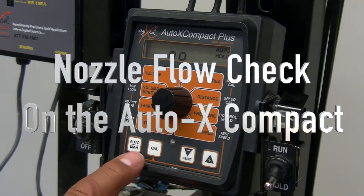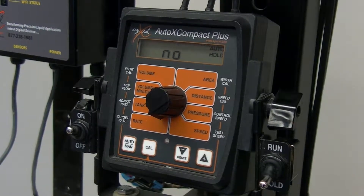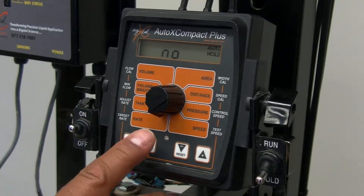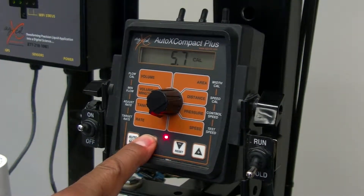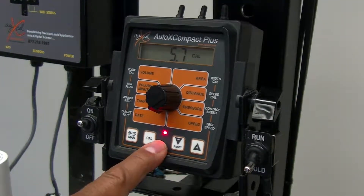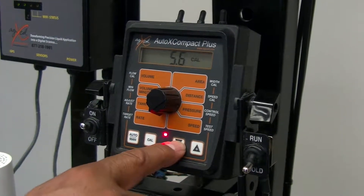This is how you do a nozzle flow check. Once your system is up and ready to go, you want to test to make sure every row is running — do a wet test on it. Once the system is on, we want to go into cal mode, so we hold the cal button until the red light comes on. When that red light comes on, if we're set under rate, we want to adjust our rate.